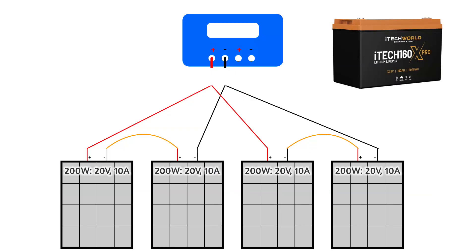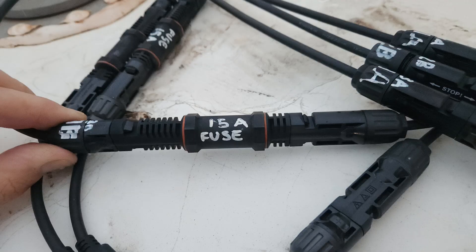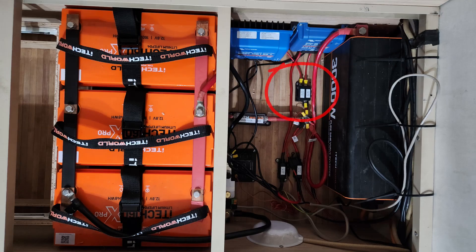It's then just a matter of connecting the output of your solar array to the input of the regulator, and the output of the regulator back to your batteries. Make sure the cable you use is thick enough for the current it will carry — Solar for RVs has a good calculator to help with that. You should also include suitably rated fuses in line with each solar panel and on the output of the regulator.